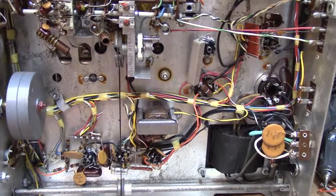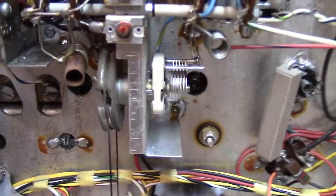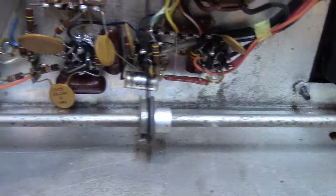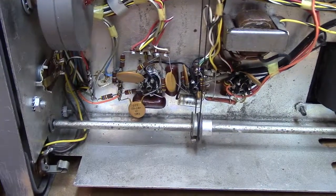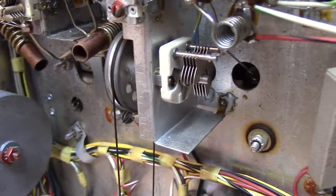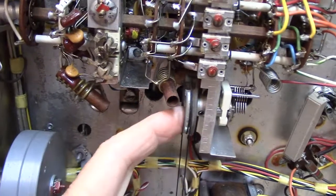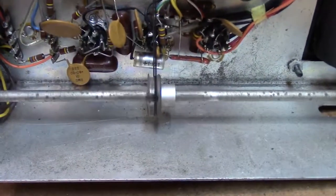This is the underside of the HQ-170 — this is the plain HQ-170, not the A model. You notice the antenna trimmer is mounted right here and it's on a pulley. One of the pulleys is on a shaft that goes all the way from one end to the other, and when you turn the antenna trimmer you're going to turn the pulley which in turn turns the antenna trimmer. You can see it rotating there.